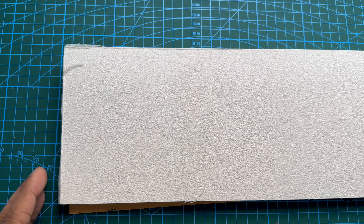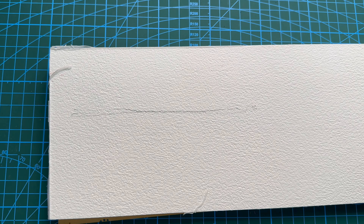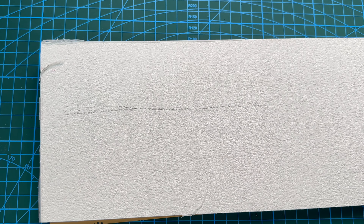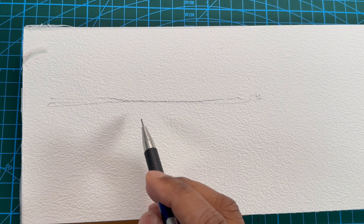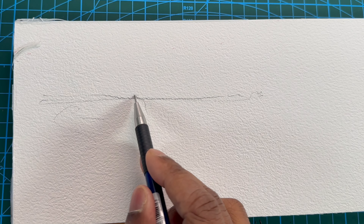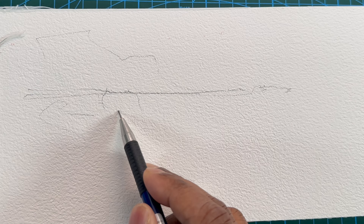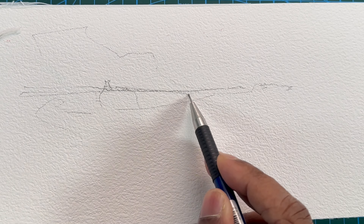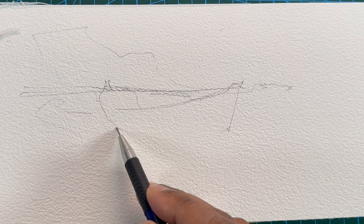Now let's do something else. I will draw a small little scene and show you how to draw reflections in combination with shadow on the reflections. You will see in some cases you have the reflections, and then you also have the shadow of the objects on the reflections as well.